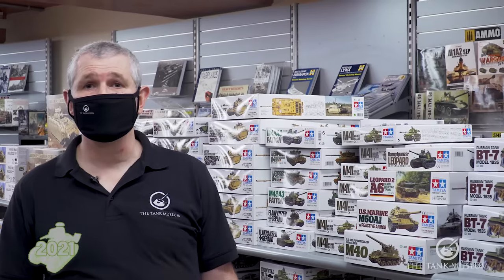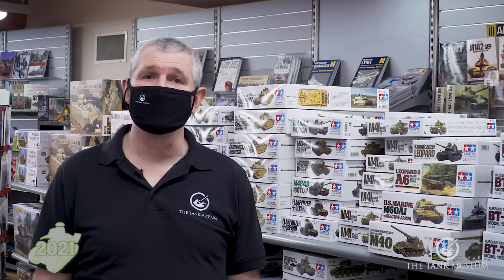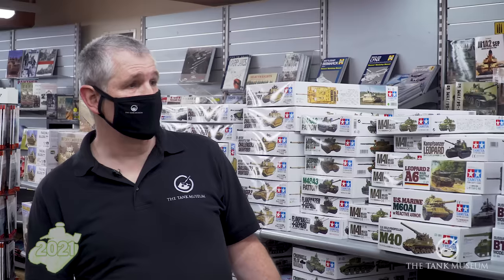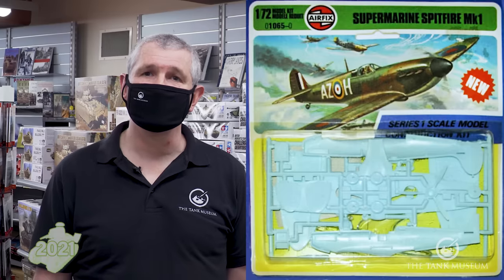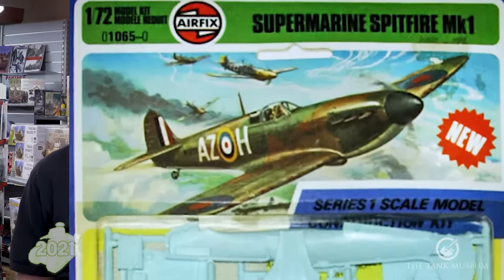I've been modelling since I was a small child — I think I started at about five or six. I got into it because my father was an engineer and, as with most people of my generation, I kind of like taking things apart and putting them back together again. So my dad bought me my first kit — I think it was an Airfix Spitfire — put together using my sister's nail varnish as glue and coloured with felt tip pens.